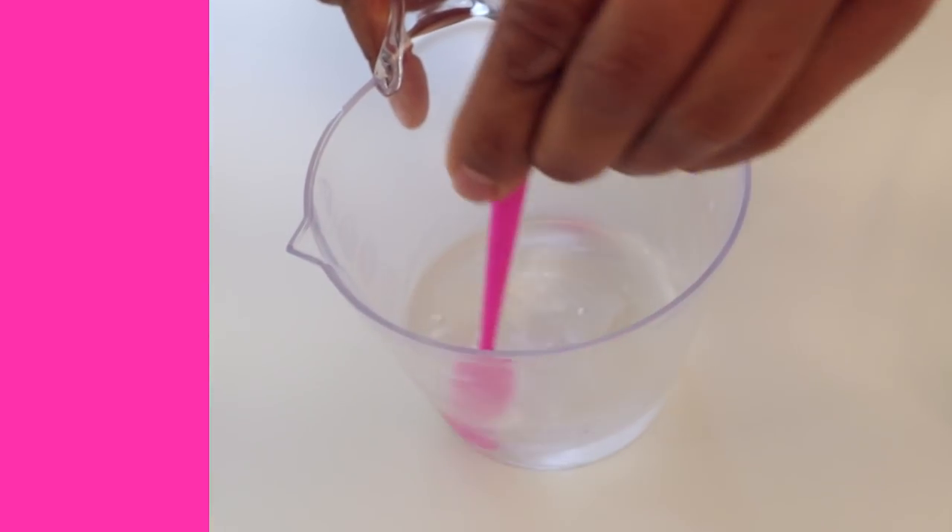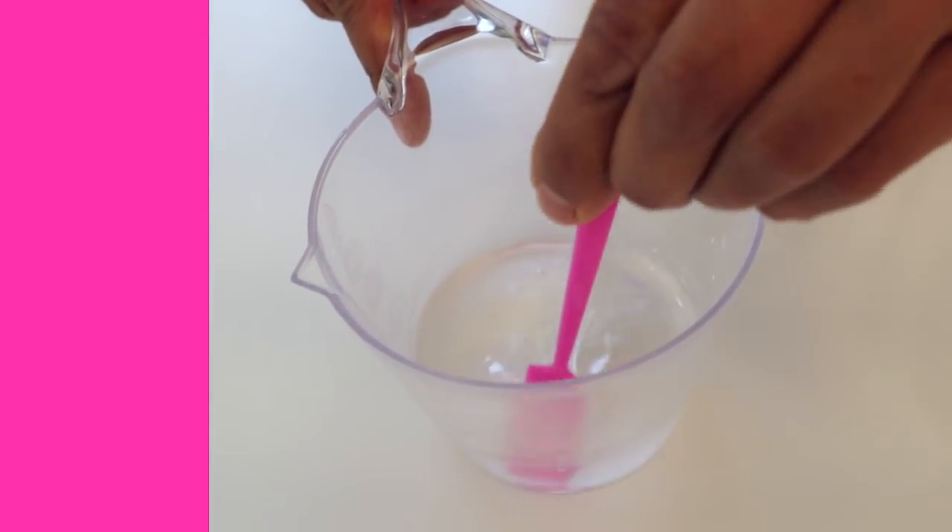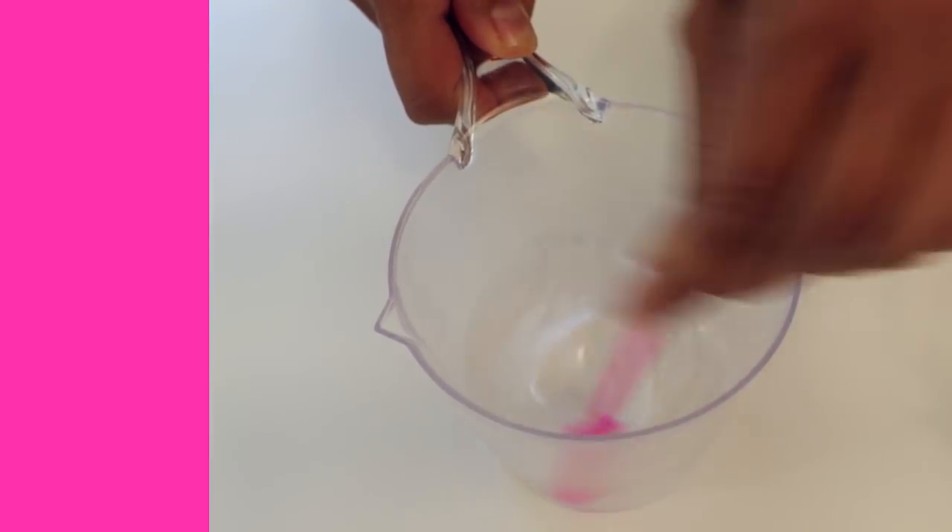My third tip is to stir slowly. Just stir slowly and steadily and scrape the sides and bottom as you go. Now, I am really guilty of this — sometimes I really whip my resin as if I'm beating egg whites. You can already see as I'm whipping here, you're just incorporating more and more air. More and more air means more and more bubbles. So remember, when you're stirring, slow and steady is the name of the game.